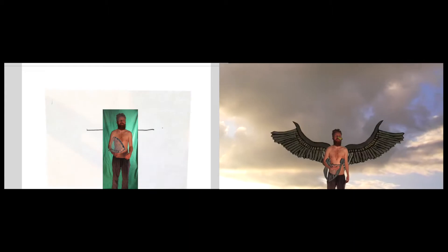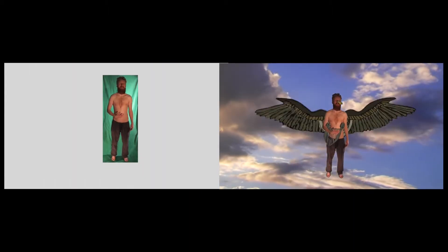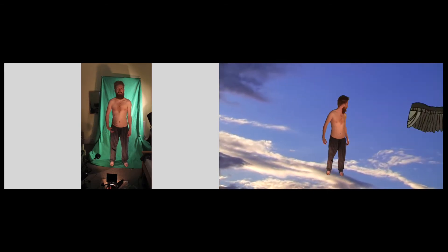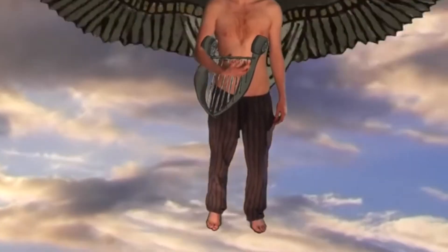We filmed Sam against a green screen — we wanted it to look like he was a stop-frame animation himself, sort of chunking along. We took pictures, and when he was falling he was lying on this green box and sort of flailing about in the middle of the room. That actually looked really convincing. The lyre he's holding — I spent ages masking around each frame so it looked like his hand was over it, so it looked like he was holding it.